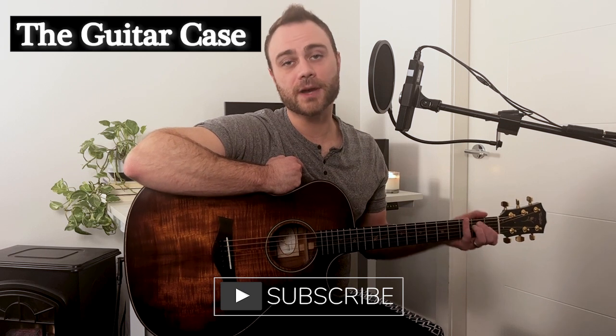Hello and welcome to another installment of The Guitar Case. My name is Brett Rozelle. A couple weeks ago I posted a video of 1979 by the Smashing Pumpkins, and today I'm going to look under the hood and show you the chords used so that you could put this song together on your own at home.